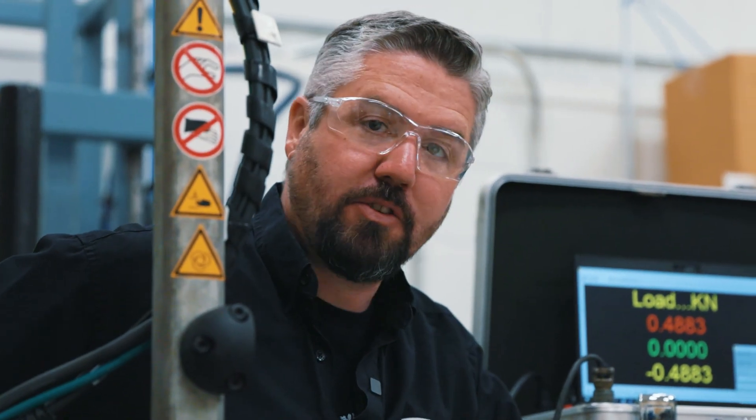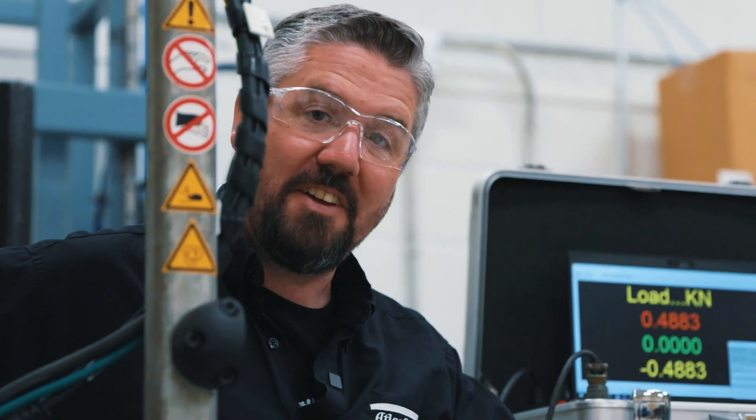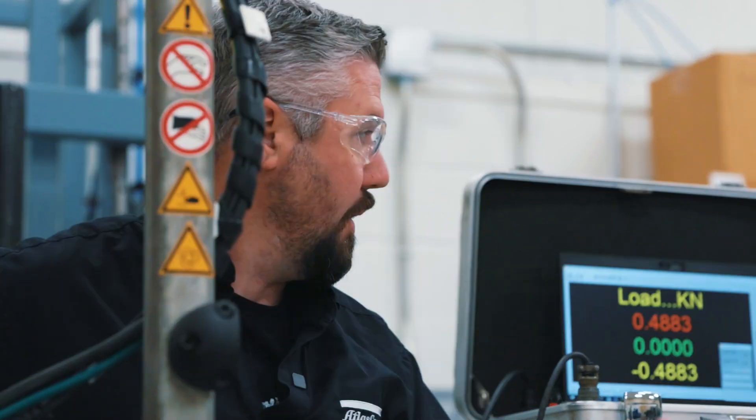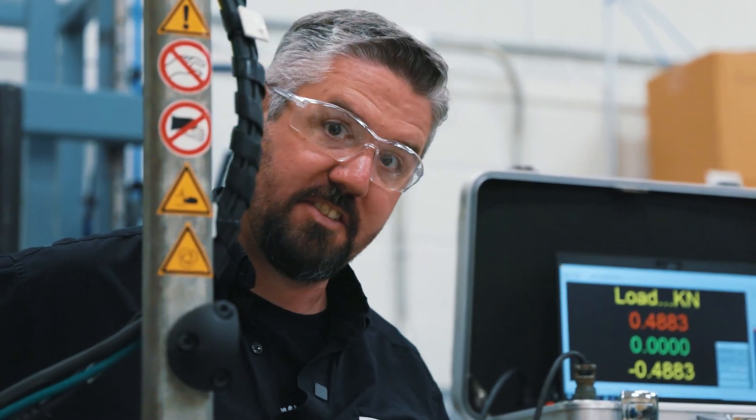All right, we've got our fixture power tool set up for 175 Newton meters. We have our bolt set up on the nut side first, and we're going to hold the head with this wrench and read the clamping force that we generate on this screen behind me. Let's see what happens.